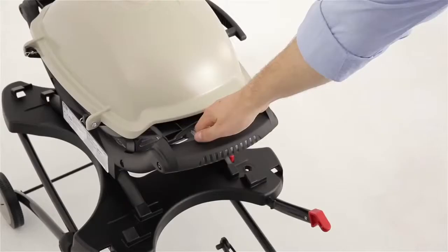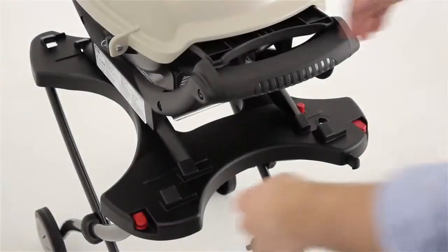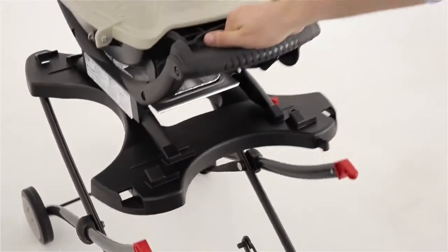The front-loading design allows you to slide the grill back and lock it in place, while the easy push-button functionality provides quick folding with portability with the grill attached.